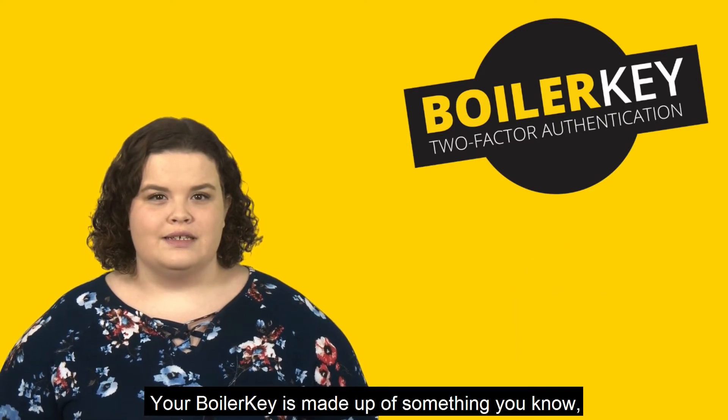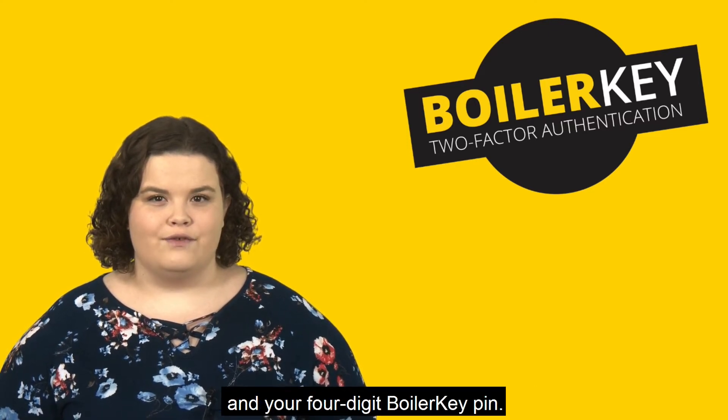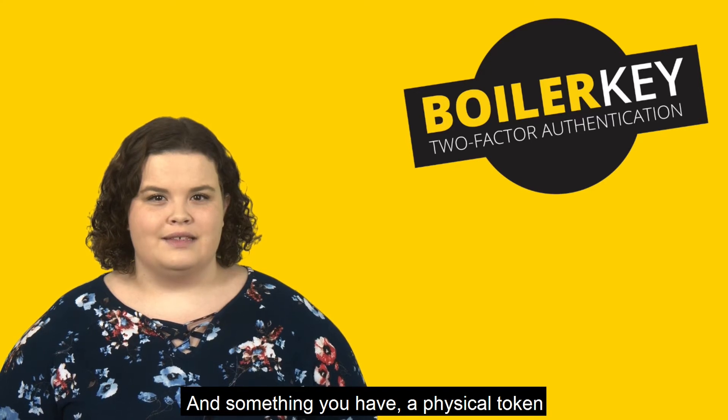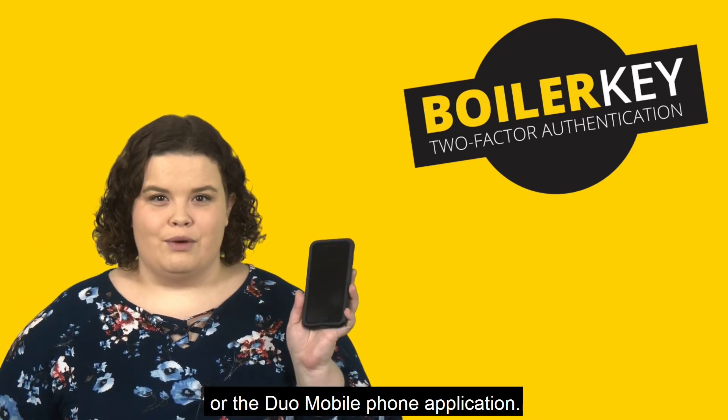Your BoilerKey is made up of something you know — your Purdue Career Account username and your four-digit BoilerKey PIN — and something you have, a physical token or the Duo Mobile Phone application.